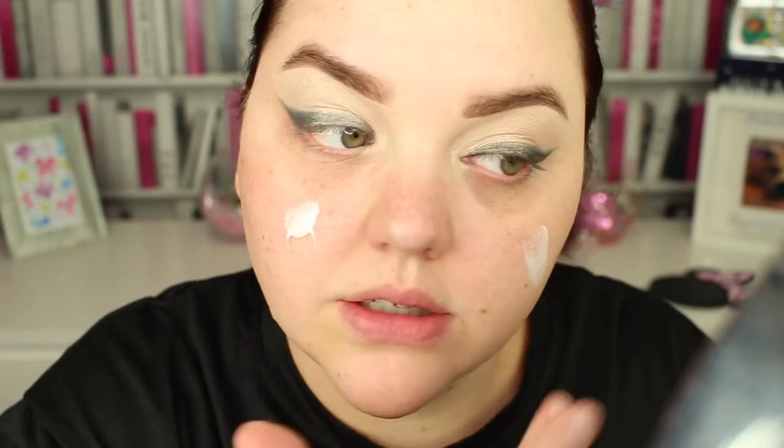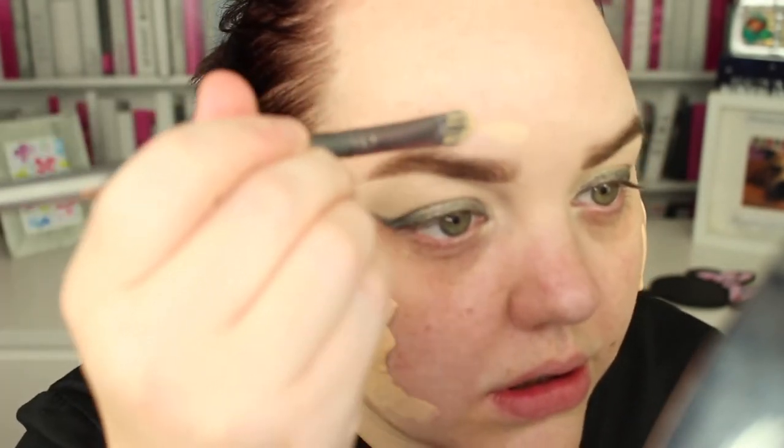I'm going to go a bit extra — this is the Glam Glow Glow Starter in Pearl Glow. I'm just going to dab a little bit on. I found it looking through my drawers. Now that Made Up in May is finished and I can just focus on my channel, I'm going to start doing 'shop my stash' and stuff like that — I might put it on Instagram so you can say 'use that' and we can start getting some of my stuff used up. I'm going in with foundation — I'm going to be boring and just use my Too Faced one because I want to use it up. I'm just going to take a bit around my brows.